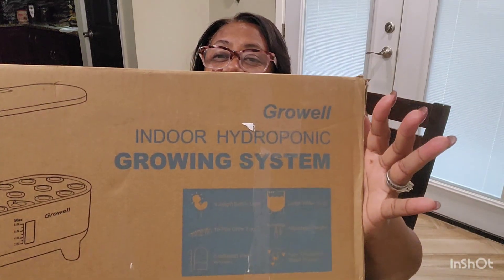I know technically we're in fall, but somebody needs to tell it to our temperatures outside because it doesn't feel like fall. I know fall is coming and I cannot wait for the cooler temps. Today I am inside — GrowWell contacted me and they wanted me to test out this product and give them an honest review on this indoor hydroponic system.